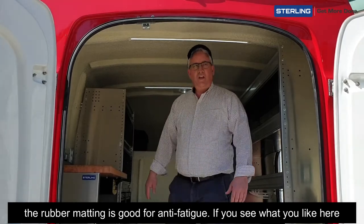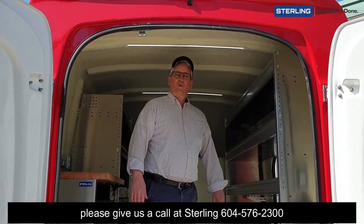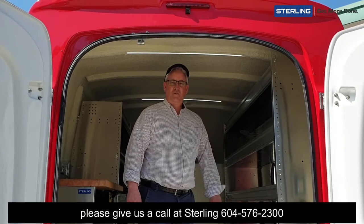If you see what you like here, please give us a call at Sterling: 604-576-2300.